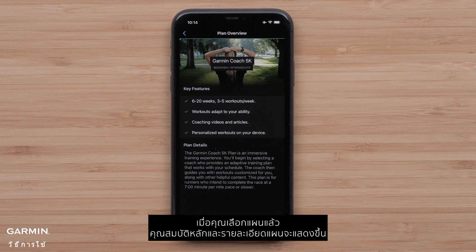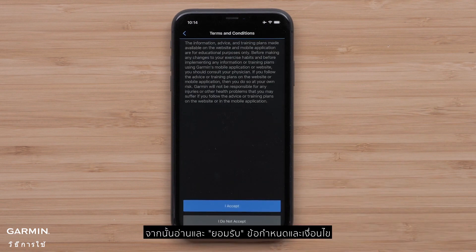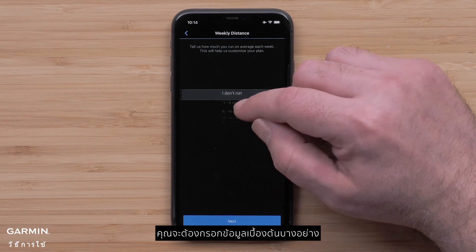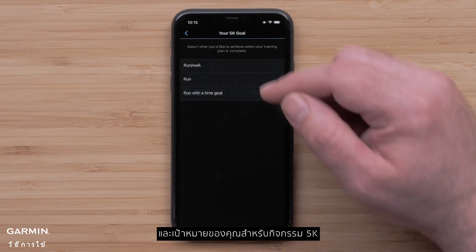Once you have selected a plan, key features and plan details will display. When ready, select Setup Plan. Then read and accept the terms and conditions. You will then fill out some background information such as your typical weekly distance, running pace, and your goal for the 5K event.